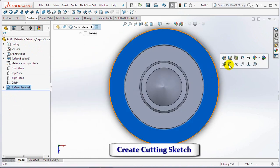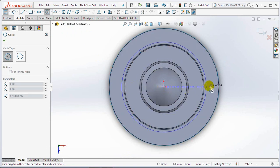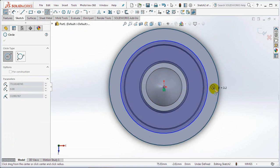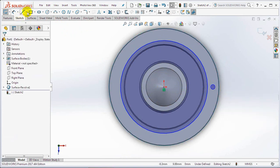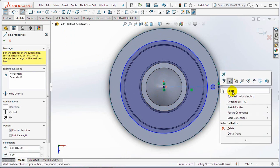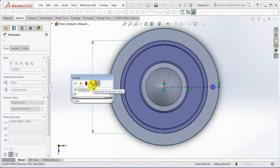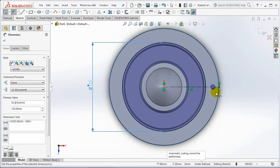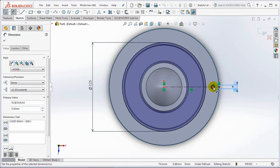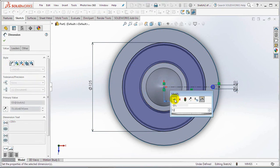Click on this surface and then select the sketch. Draw two circles, then create a horizontal centerline. Set the diameter at 125 millimeters and 5.5 millimeters. Then set the distance between the two circles at 72 millimeters.